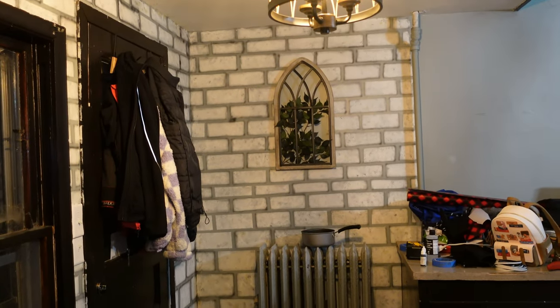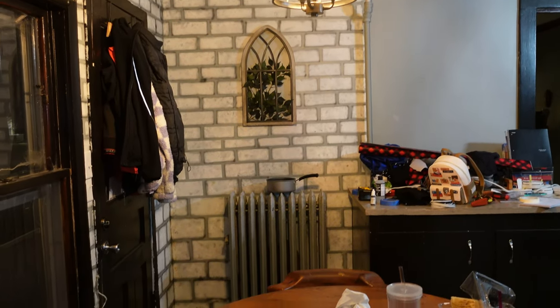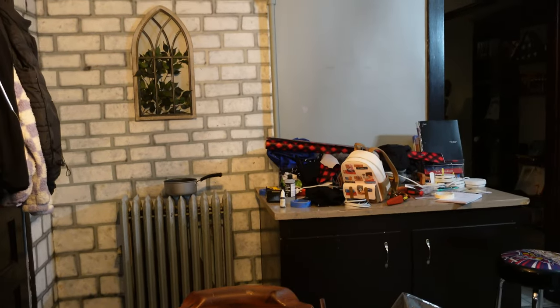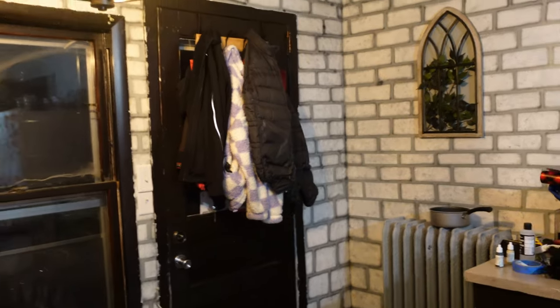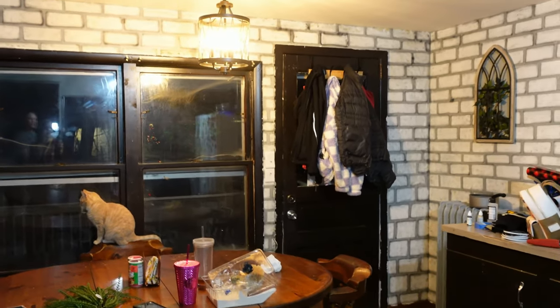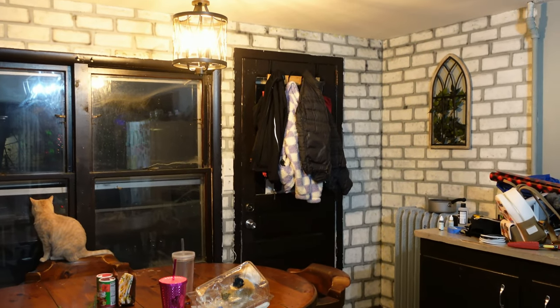This is the final product — minus the pot on top of the radiator for moisture in the air. I think this looks fantastic, and the little decoration there makes it kind of perfect. It now ties in with the whole kitchen. Definitely an improvement. Next time you're thinking about doing brick, try painting it — it's not that bad. So I'm going to go ahead and end this vlog here. The wall is done — it just took a little bit longer than I thought to film. I hope you guys enjoyed this video. If you did, comment and subscribe — it really does help us out. We'll see you in the next one. Bye!